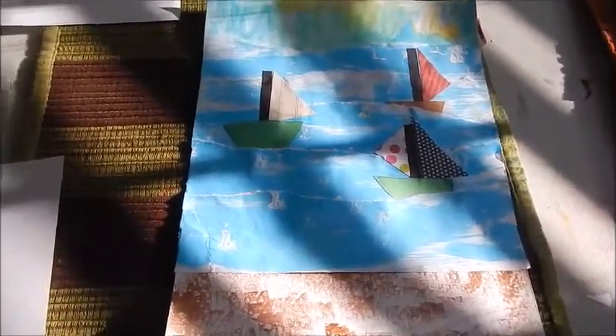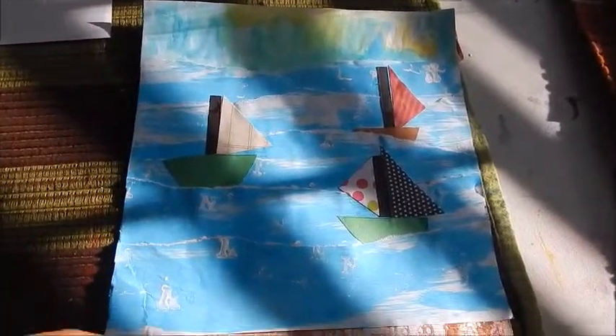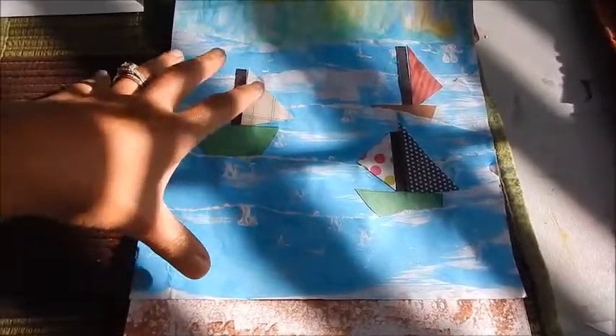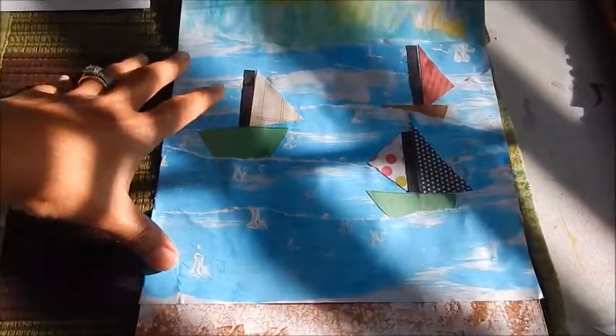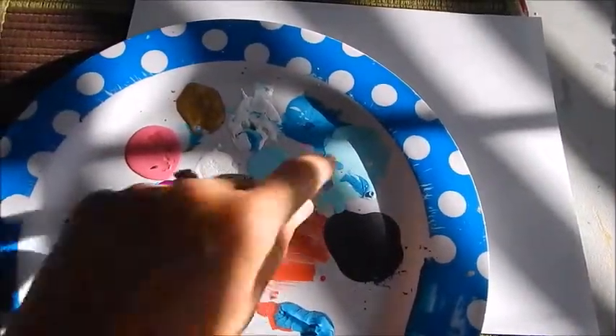So this project is called Sailboats at Sea and it's actually broken up into three different sections. For right now we're going to work on this middle section, which is actually Mod Podged copy paper — just your standard copy paper that you'd use in your copy machine at home. We're going to be using a dry brushing technique with the sponge brush and some lightly colored glue paint.